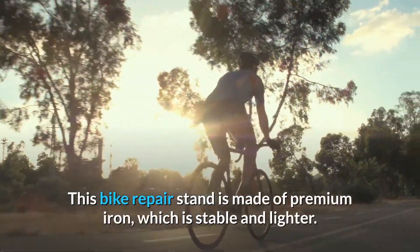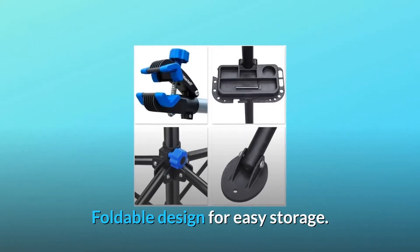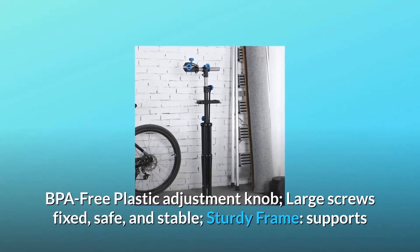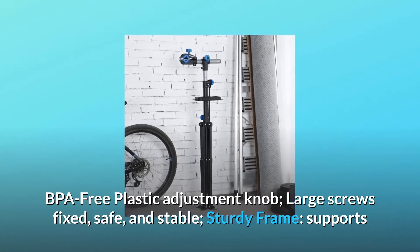This bike repair stand is made of premium iron, which is stable and lighter. Foldable design for easy storage. The folded length is about 44.2 inches. BPA-free plastic adjustment knob. Large screws fixed, safe, and stable.